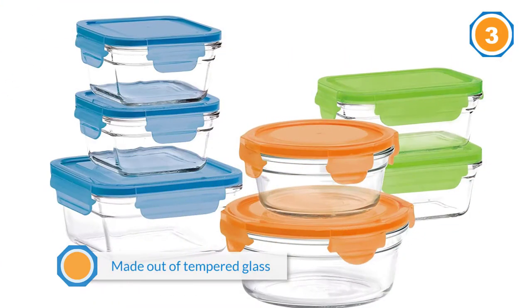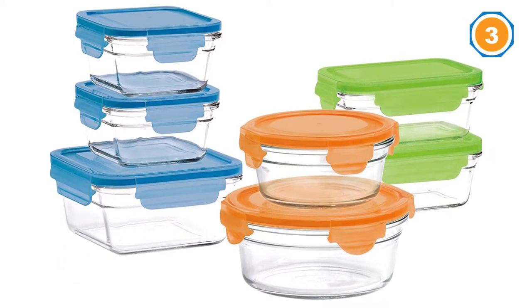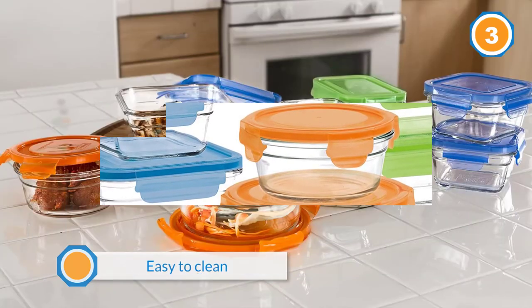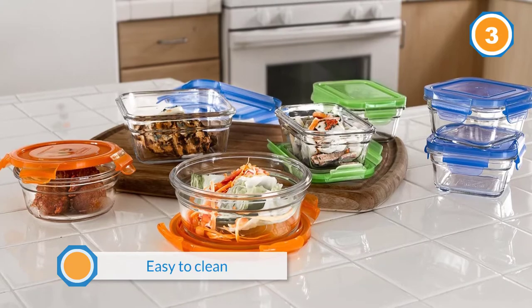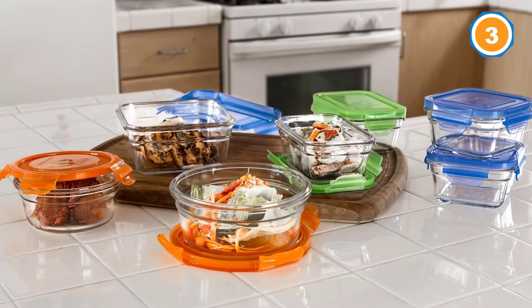The set also includes two 2-cup round containers with lids, two 4-cup round containers with lids, and two 3-cup rectangular containers with lids. All of the containers are made out of tempered glass that's dishwasher, microwave, and freezer safe, and the lids are made of BPA free plastic.